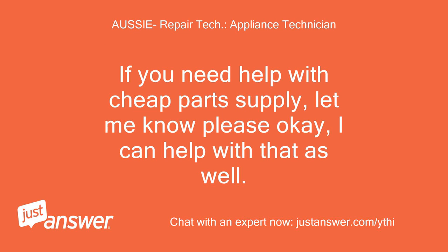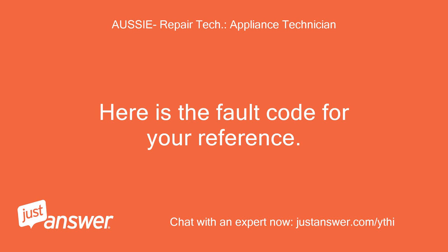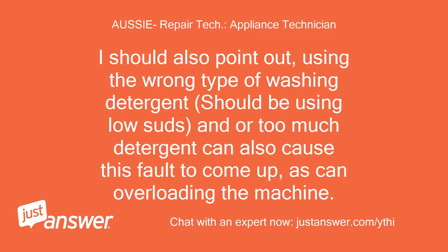If you need help with cheap parts supply, let me know, I can help with that as well. Here is the fault code for your reference. I should also point out, using the wrong type of washing detergent — should be using low suds — and/or too much detergent can also cause this fault to come up, as can overloading the machine.